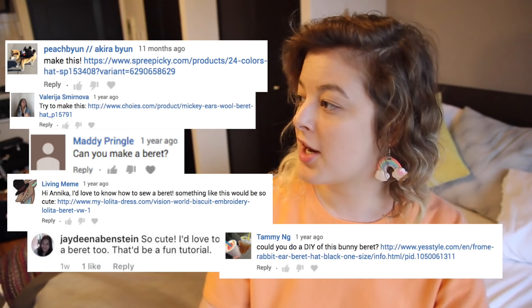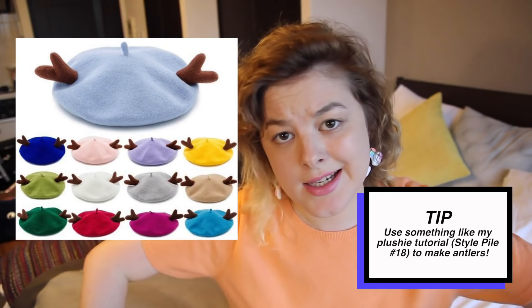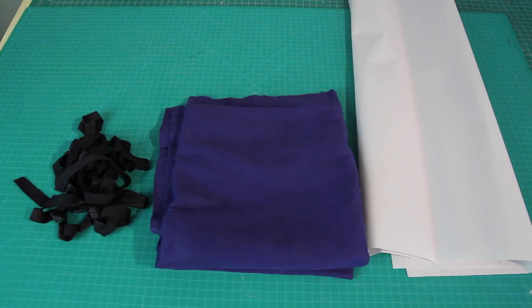Also, all these other people have suggested that I try and make berets too. Some suggested ones with antlers on them, but that's something that can definitely easily be added after we have the basic beret construction down. So let's get started!